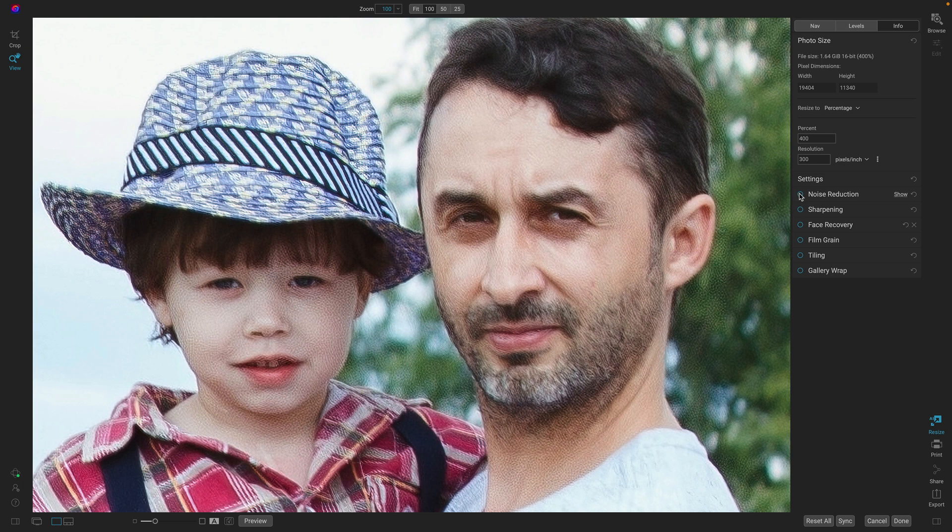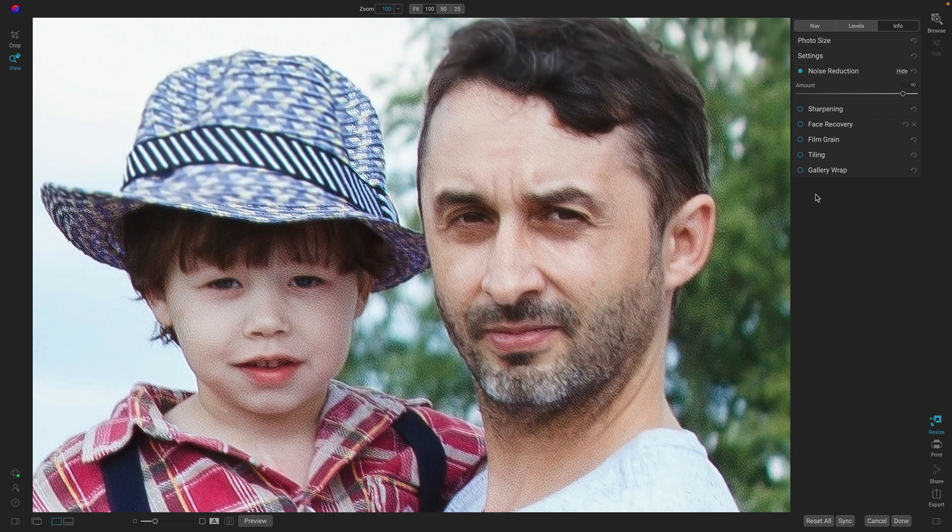Watch — I'm just going to turn on noise reduction. This will scrub through the original photo before it's resized and will apply noise reduction to it. I can adjust the amount slider to the level of noise reduction that I need. I'm going to adjust it until I just get rid of the amount of noise that I want — about 70% for this photo. That works pretty good on the noise, but it also lost a little bit of detail.